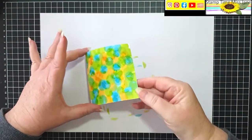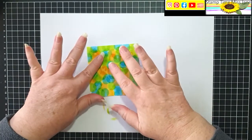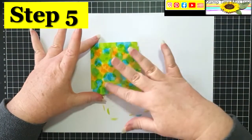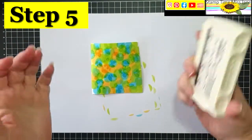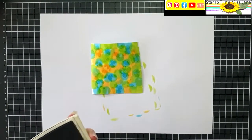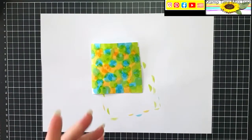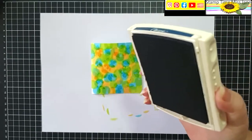Just let that sit a little bit, make sure it is pulled down and not tacky. You would generally come in with a black and go over the top of this, but I'm going to come in with Night of Navy — it's a dark color so a dark color should work. Now you can use a blending brush and come in with this, but I am not patient enough for that, so I am going to just bring my ink pad and rub it over the top and hopefully not wreck it.